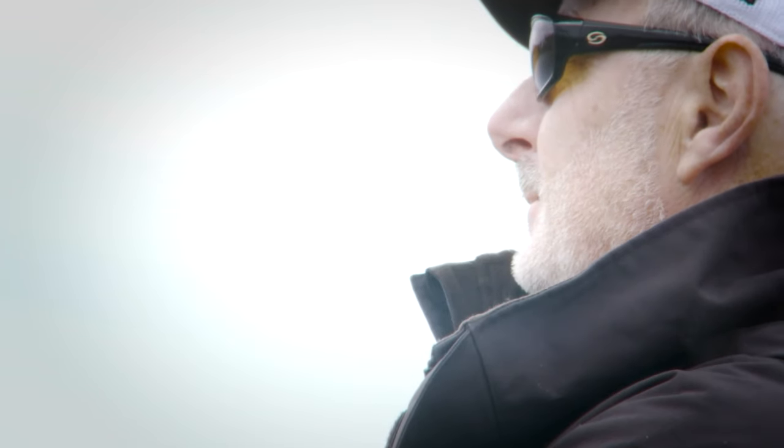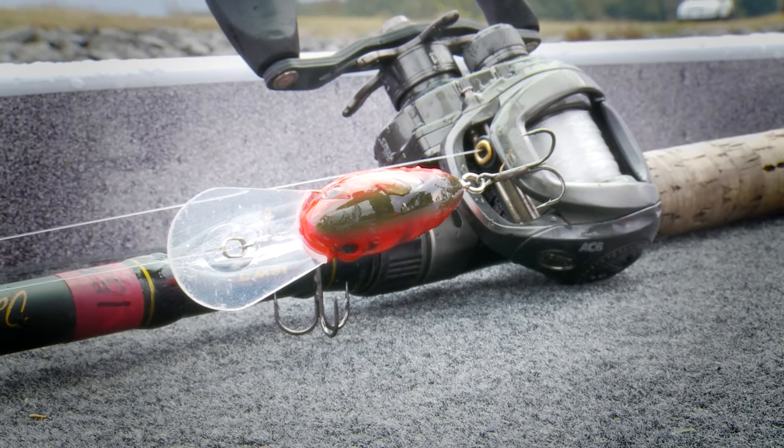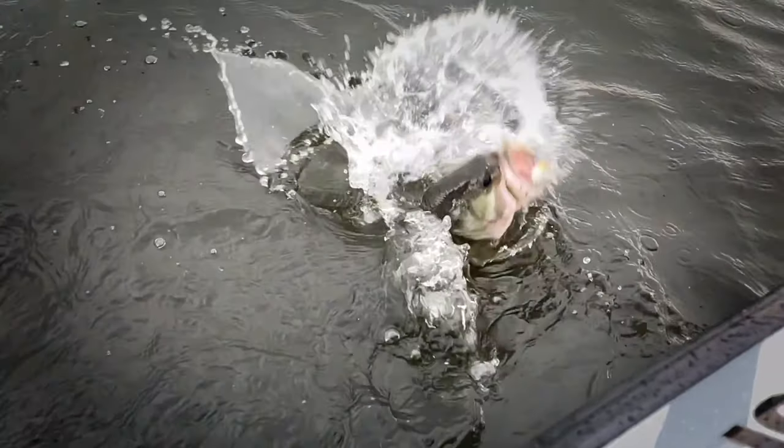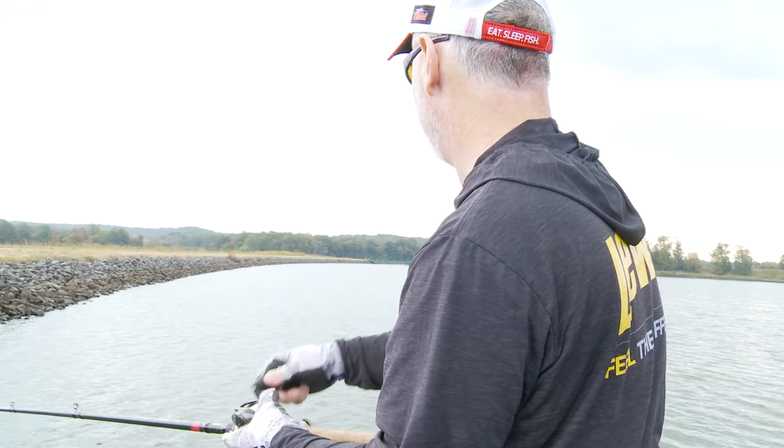Welcome back to another season of Mark Menendez Bass TV. This week, Mark has got a new dog on a fluorocarbon leash. He's at Lake X with a brand new Strike King Gravel Dog. When we say it's brand new, he's only got two of them to use. One great thing about being a Strike King pro is getting to use new baits before they hit the store shelves.